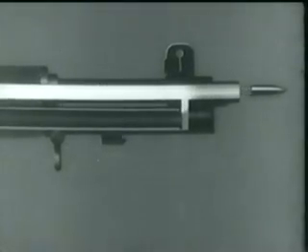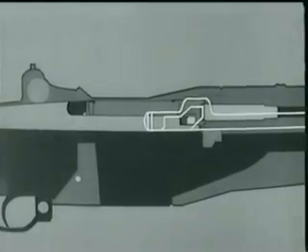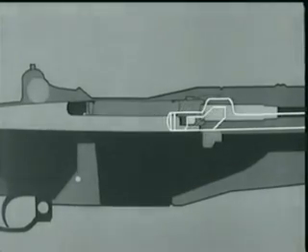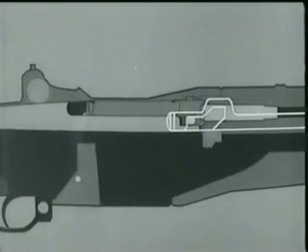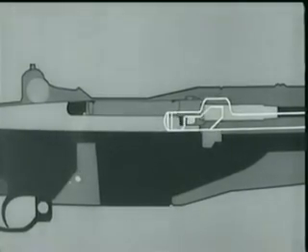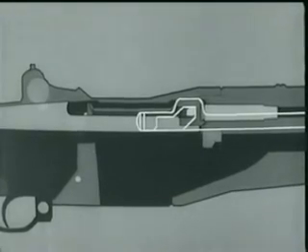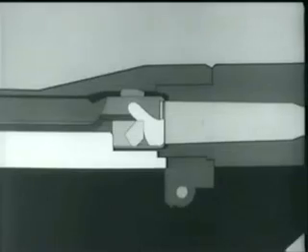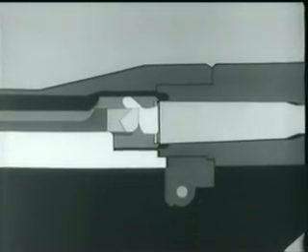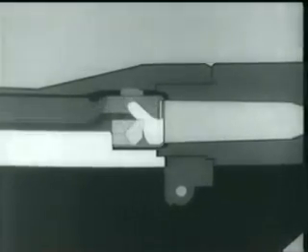The bullet travels along the barrel. Part of the exploding gases escape into the gas cylinder through the gas port, and this gas pressure drives the piston and operating rod back. The operating rod moves back about 5/16 of an inch before it hits the operating lug — in other words, the projectile leaves the muzzle before unlocking begins. Then the cam surface in the rod handle hits the operating lug, the bolt turns, unlocking the lugs from the receiver. The left operating lug cams against a small surface in the receiver, withdraws the bolt slightly, and breaks the cartridge case loose. This is called initial slow extraction.